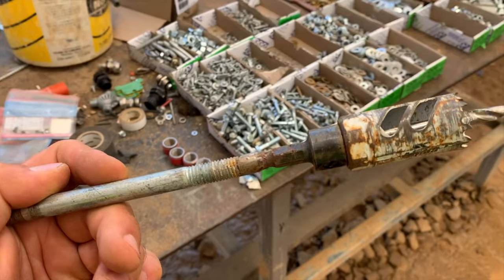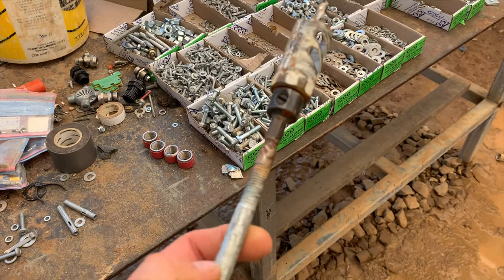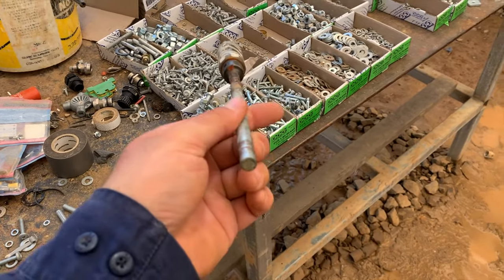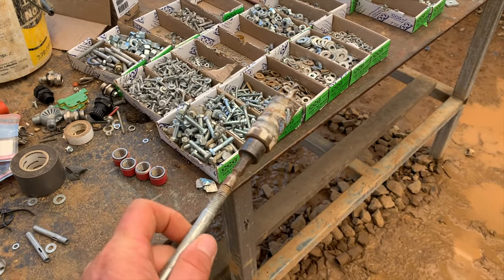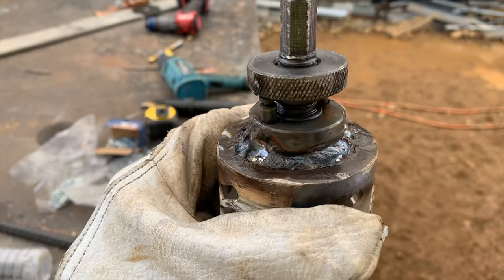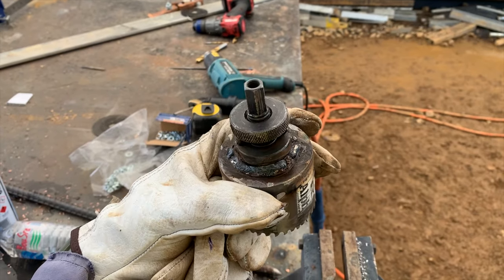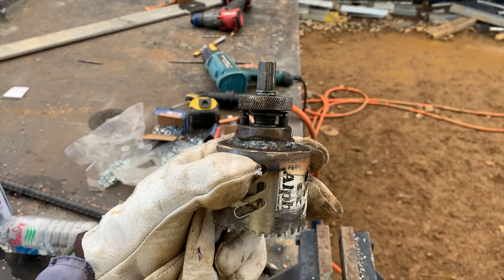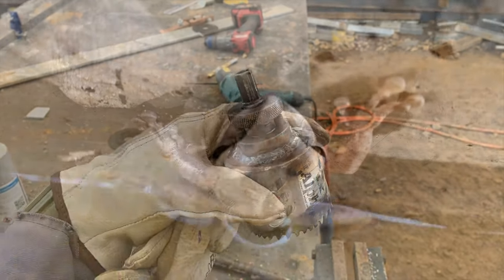Someone couldn't quite get the 20mm hole where they wanted it, so they've actually taken the innards out of a dynabolt and welded them in there to make a little extension so they could get the hole in the right spot - doing that job of keeping it straight. The threads on the actual hole saw itself were stuffed - we had plenty of arbors, so they tacked it up and that did the rest of the job. It was one of the most used hole saws.